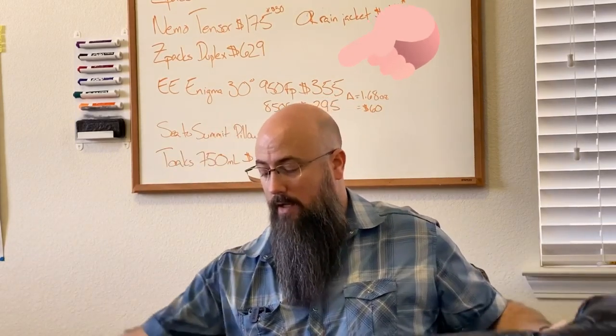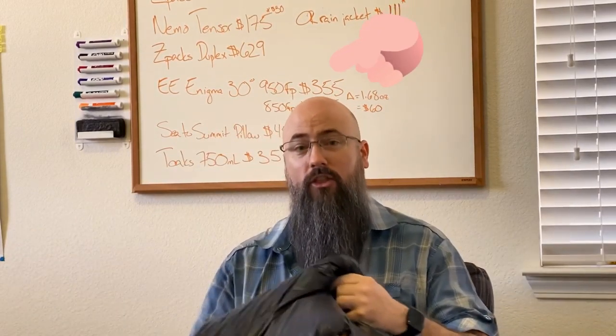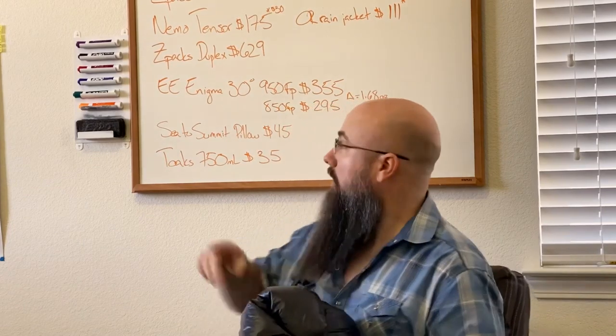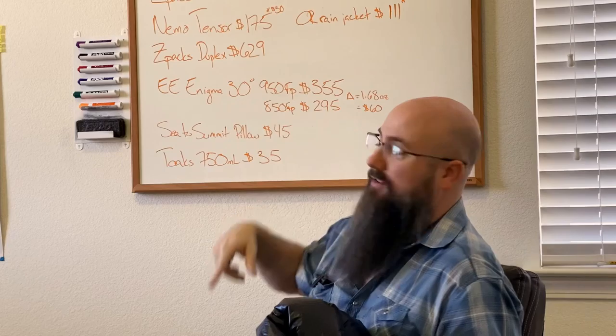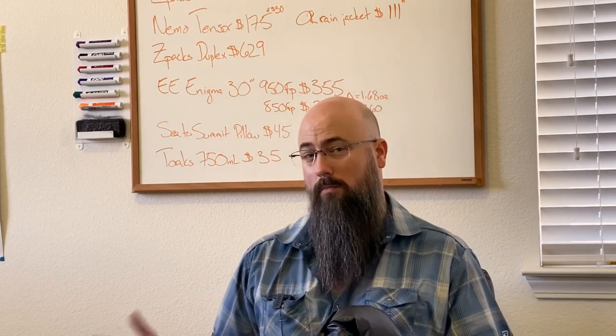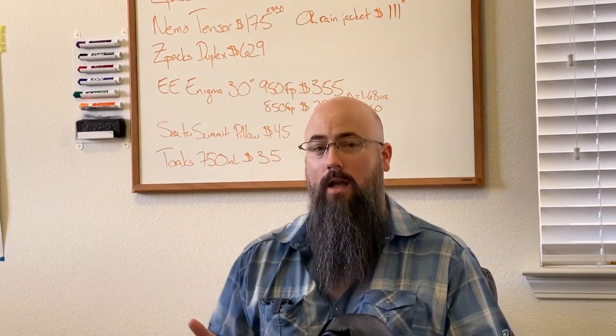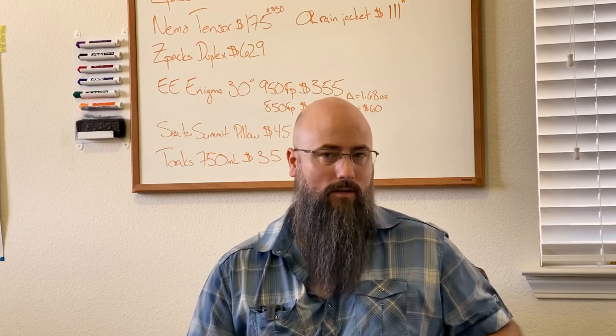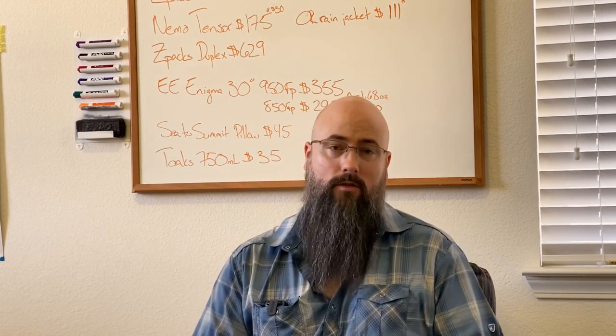It is a down quilt from Enlightened Equipment — their Enigma series. This is a 30-degree down quilt and it has 950 fill power. As you can see, the difference between the 950 and the 850 fill power is $60, and it only saves you 1.68 ounces. So if I were you, I would go with the 850 because it's cheaper and it's going to get you just as warm. You're really not saving that much weight, and you'll be saving yourself the money.